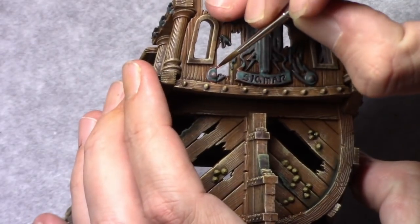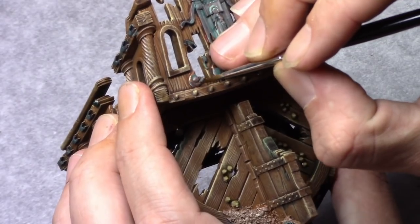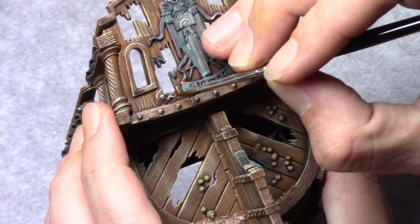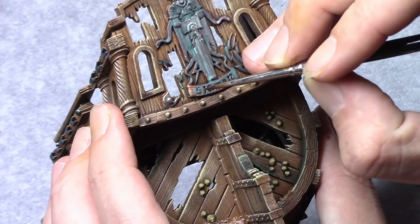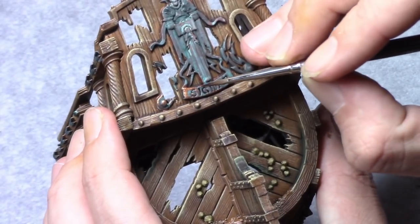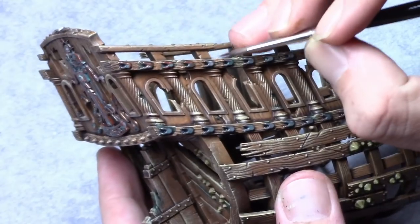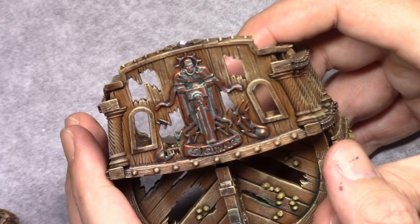Back to the copper parts. I made a mixture of three parts Hammered Copper with one part Grovius Gold, and I applied a really rough highlight to all the copper parts, making sure to keep those washes visible in the deepest recesses and also on the higher surfaces. We did apply them to give a worn-down look to the copper, so we want them to be clearly showing.